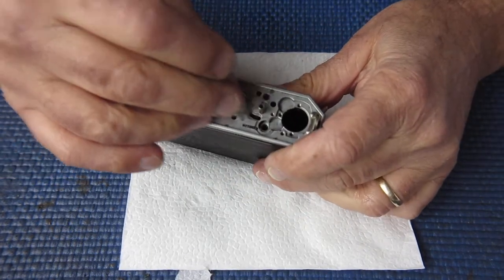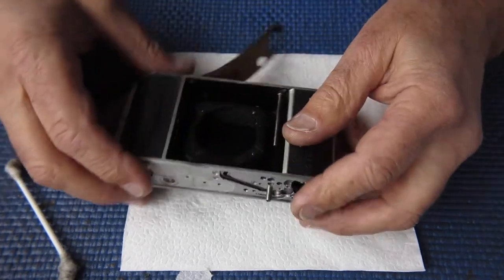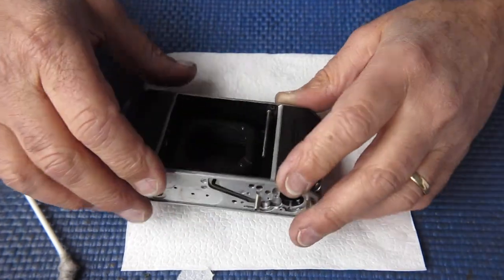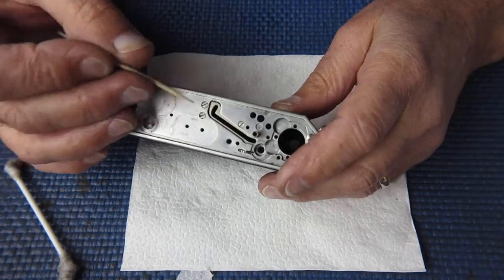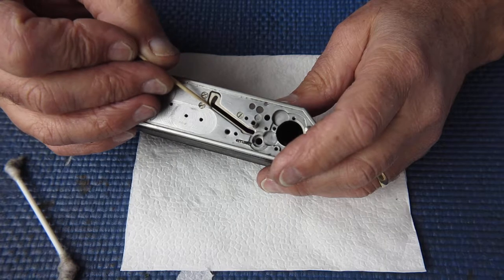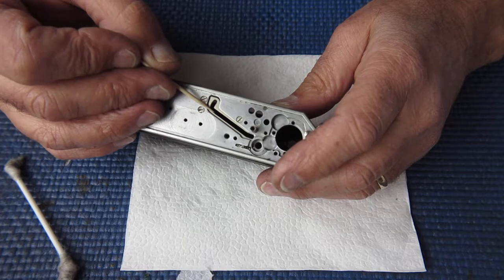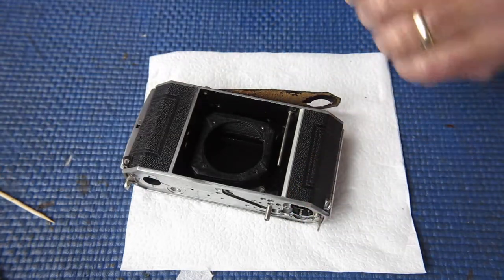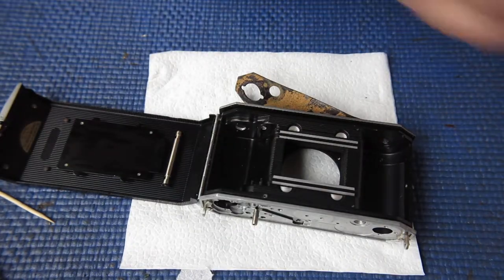This track is the track that the arm for the rangefinder travels along as you fold the camera up. That arm has to go somewhere and it zips down that track back out of the way. When you open the front up the arm pulls forward, working in this part of the slot as you move the focus backwards and forwards. By the time it gets to that corner it's disconnected from the rangefinder and slides back down the track out of the way - that's what happens when you fold the front of your camera. Now I'll turn my attention to the inside of the camera.